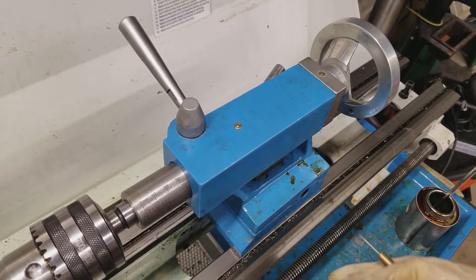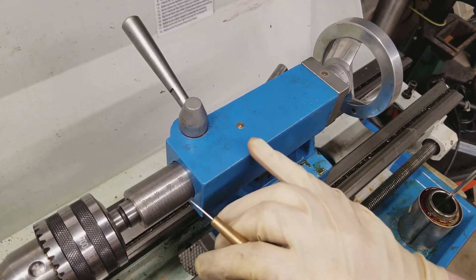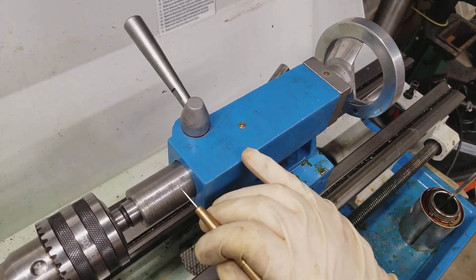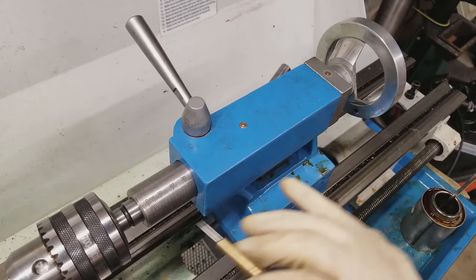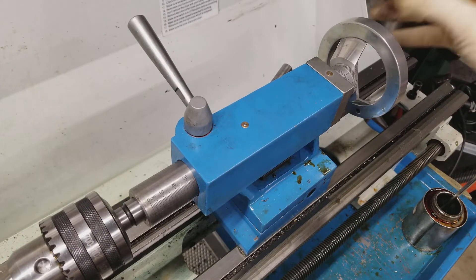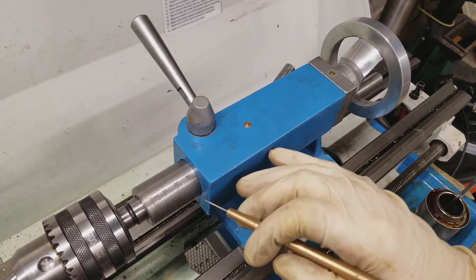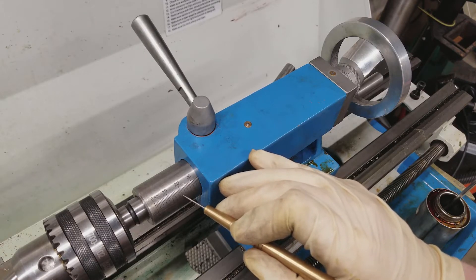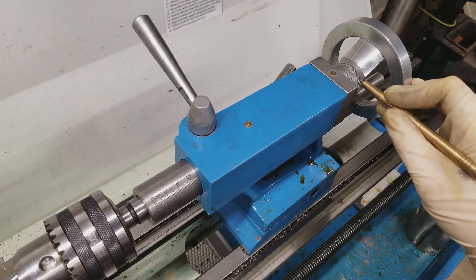When drilling a blind hole, of course you need to be thinking about your depth. There are two ways to measure depth on your tailstock for drilling: you've got the indications on the ram here, and you've also got handwheel marks back here. This is a coarser scale, and the back scale is very precise — in my case, it's marked in thousandths. Drills are never going to be an extremely precise way to make a hole, but if you need to hit a depth plus or minus five thousandths, you can definitely do it with these markings.